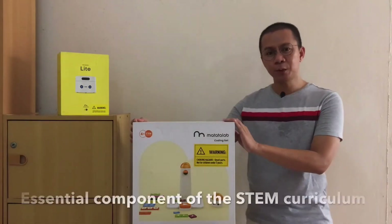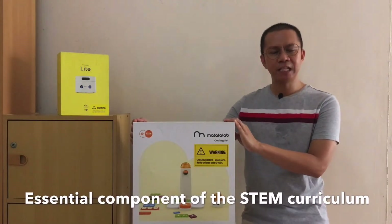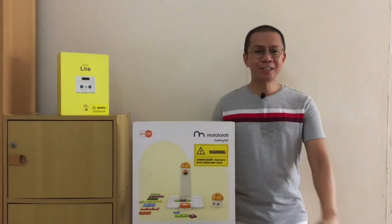This is perfect for preschoolers, homeschoolers, and elementary students to appreciate and get started early on in the STEM curriculum. Now let's start with the unboxing.